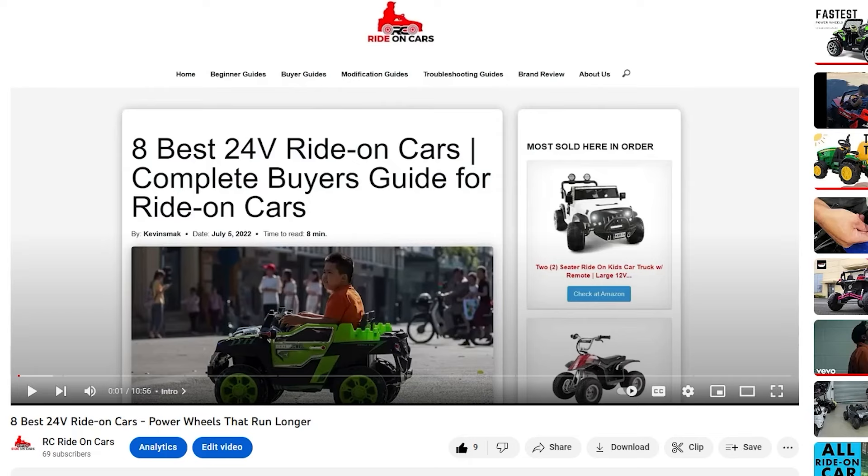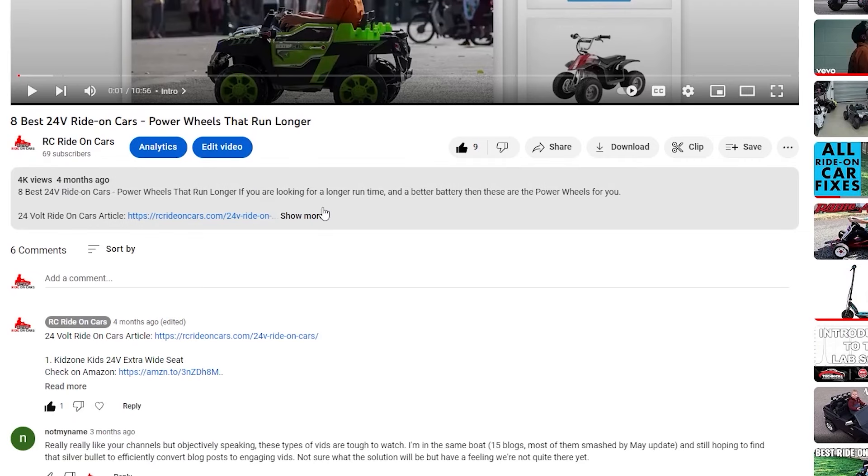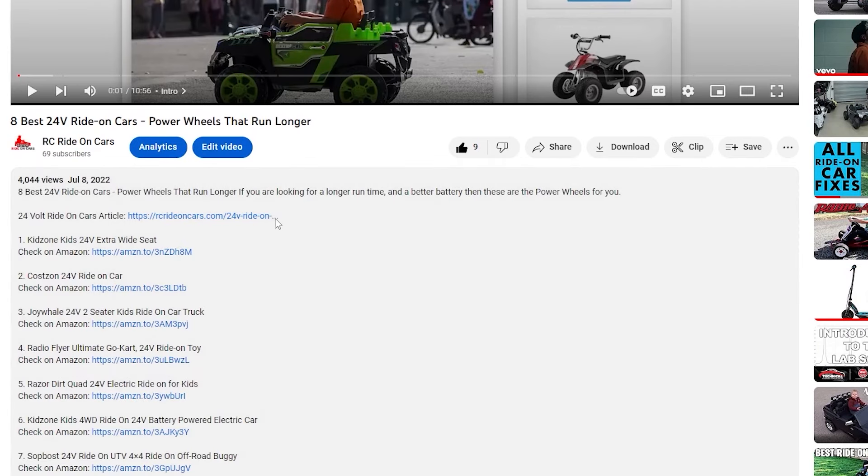If any of this information today helped, please subscribe and consider leaving a like. We do have lots of other videos for backyard fun, and we will have that pop up on the screen next for you. If you know the name of the product or number you liked, simply check the list below and it will take you to the exact product, making sure it's not a knockoff. Thank you for your time. I hope we helped make your kids' playtime more enjoyable.